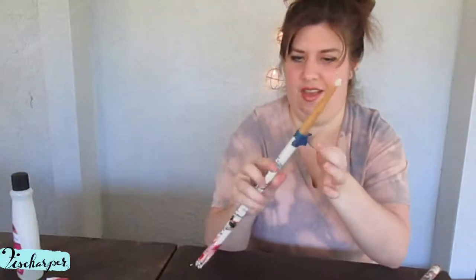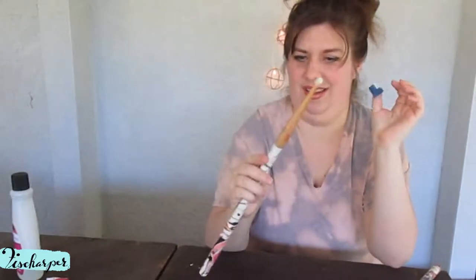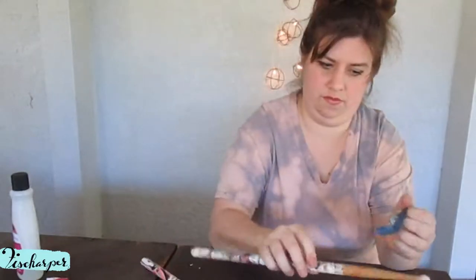Okay, we're gonna call that good enough. Now we'll remove the tape — hopefully it doesn't peel all the paint off with it. I love it. Nice. I'm gonna clean up around here just a little bit more. Be careful not to go into your part that you want painted.